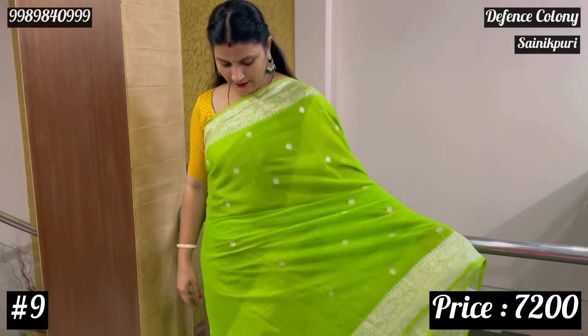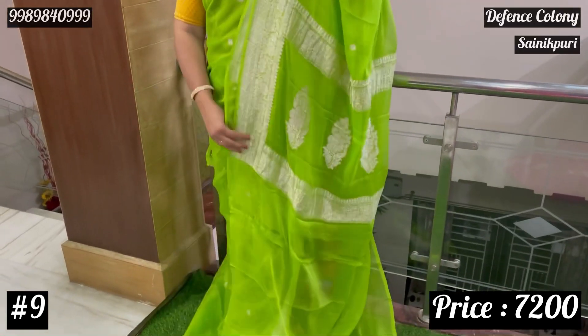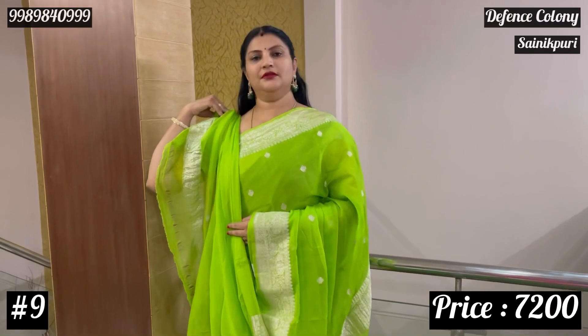Para green — so the complete saree will be in para green color with the silver border and pallu. The blouse — so colorful saree.